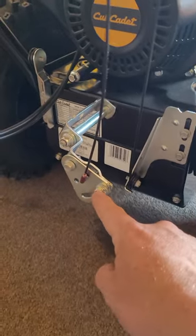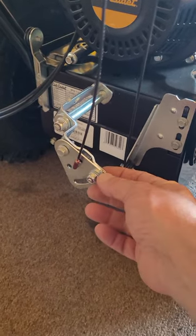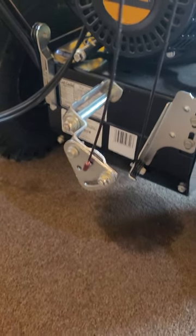I can take a 7/16ths — and I believe a 10 millimeter — to loosen this up. It slides up and down, and that's how you'll adjust your gear selector.